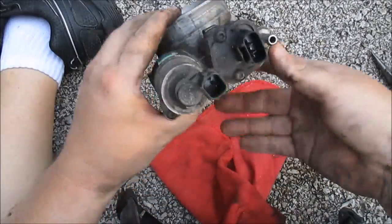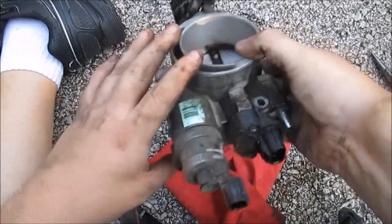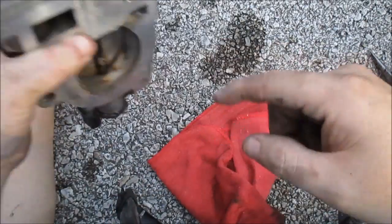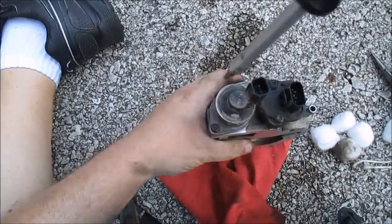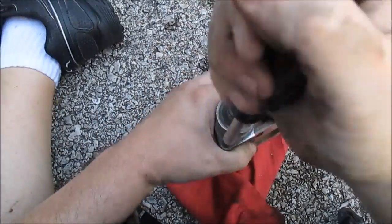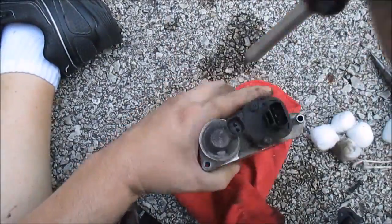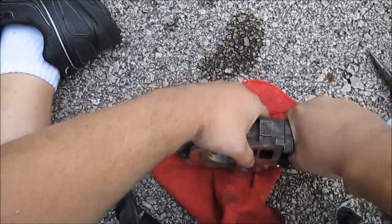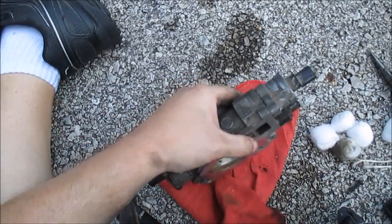Okay, let's scrub this out. Cleaned it up pretty good. Now I'm going to take apart this idle air control — it's a T20 Torx screw. Going to grab the screwdriver.